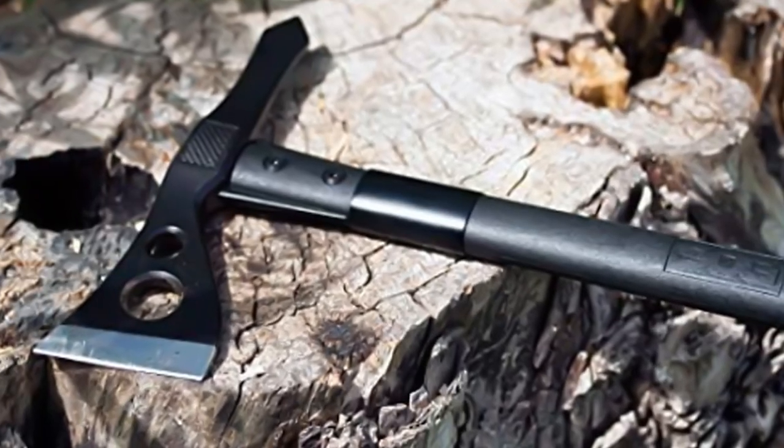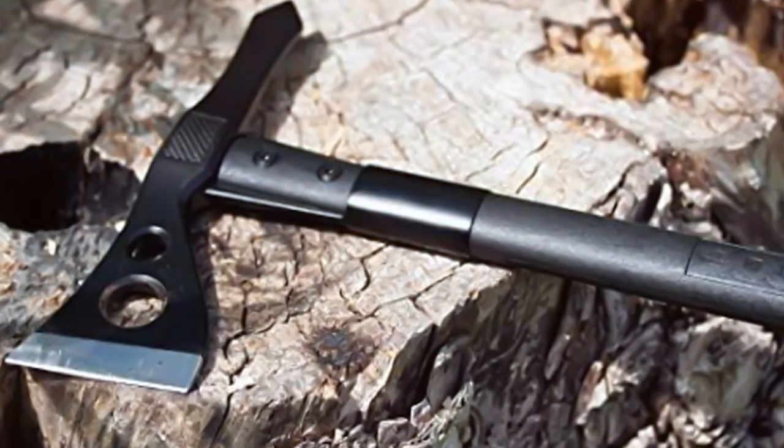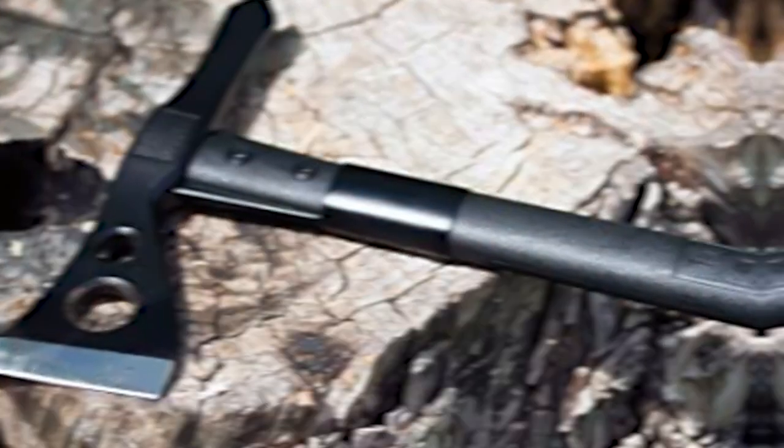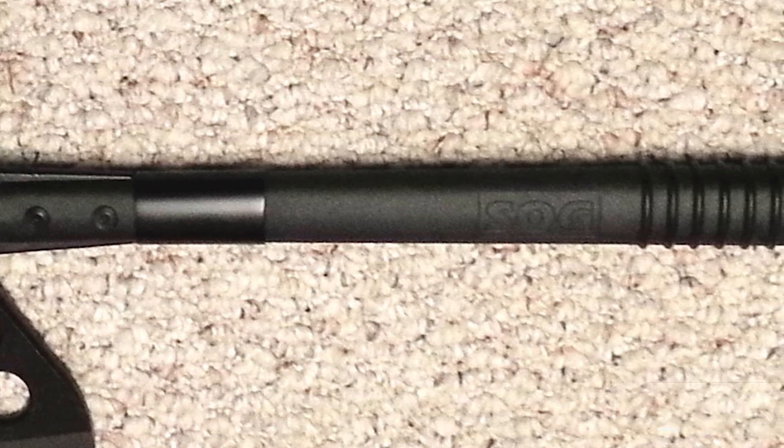In terms of features, this tomahawk includes a spike on the opposite side of the blade, adding to its versatility. The overall length of 15.75 inches and a weight of 24 ounces make it a lightweight yet effective tool for backpackers.